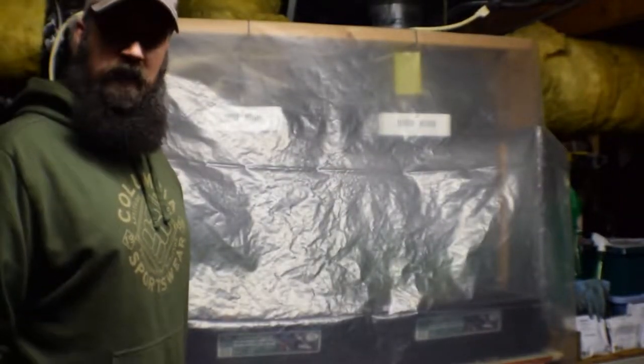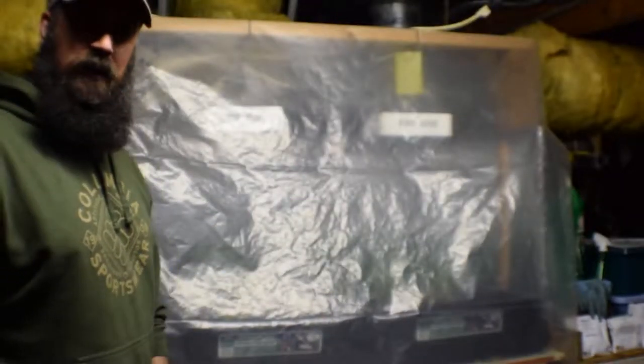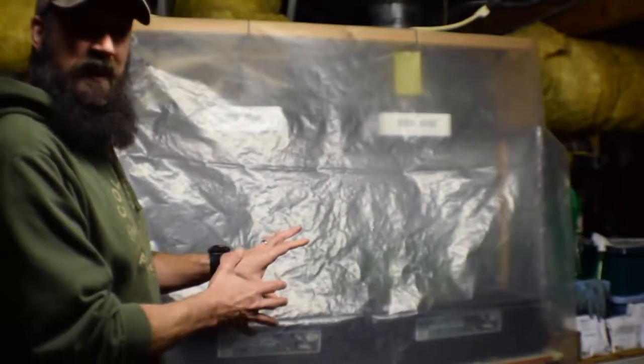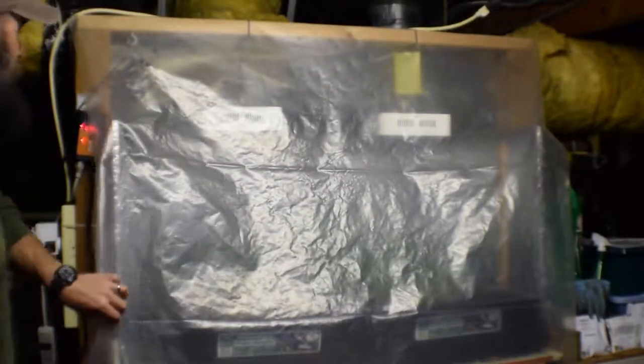Hey everybody, this is Brian from P&B Homesteading. I wanted to give you the update for the solid bar LED area. We've made some changes in here because I got a little bored with what was happening and wanted to try another one of my experiments. Let me get this cover up and bring the camera over.